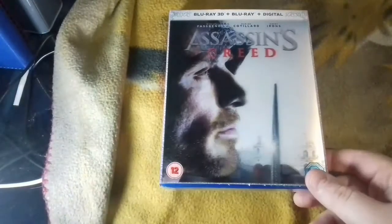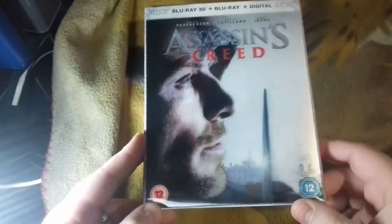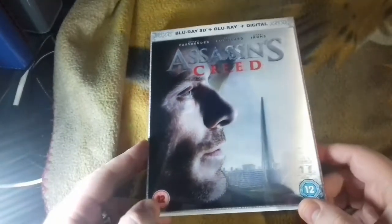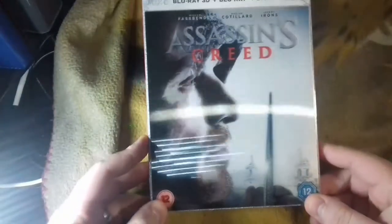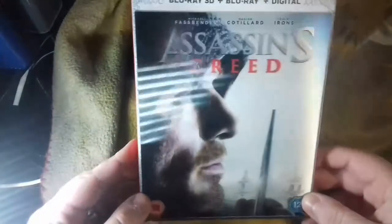Let's get into it. We've got this nice lenticular where we've got the assassin and then we've got the actual character. I haven't seen this movie so I don't know names or anything. The first time watching this will be in 3D at home. So that's the front.